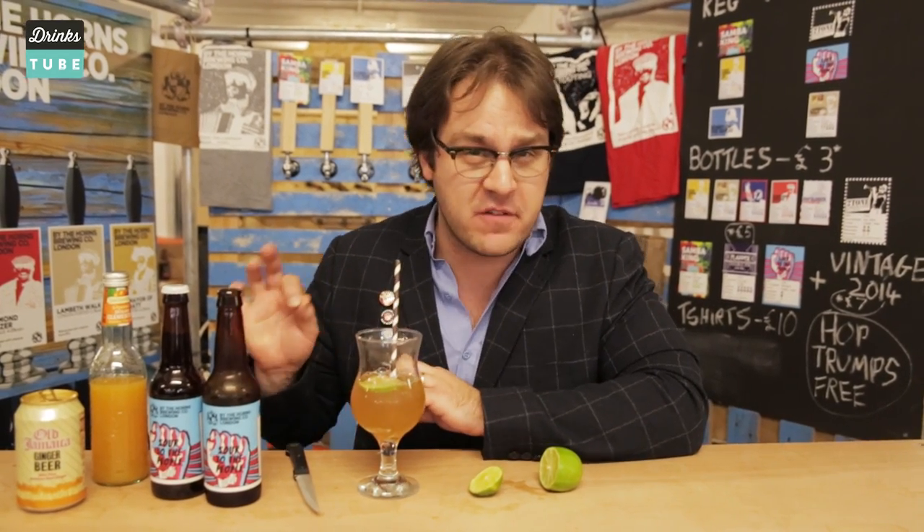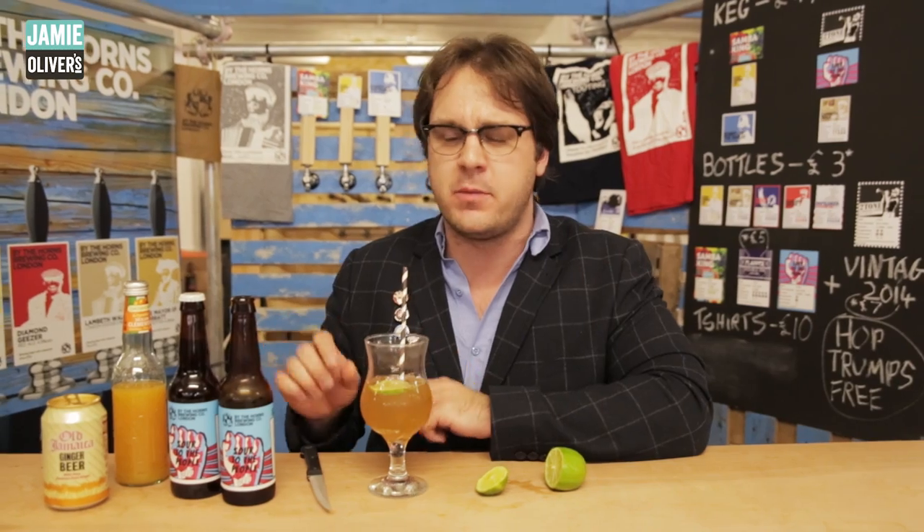Oh yeah. That really works. I love ginger beer and I love fiery ginger beer in particular. But even the fiery stuff is usually a little bit too sweet for me, and that tartness from the beer really just takes the edge off. It's so refreshing. Amazing.